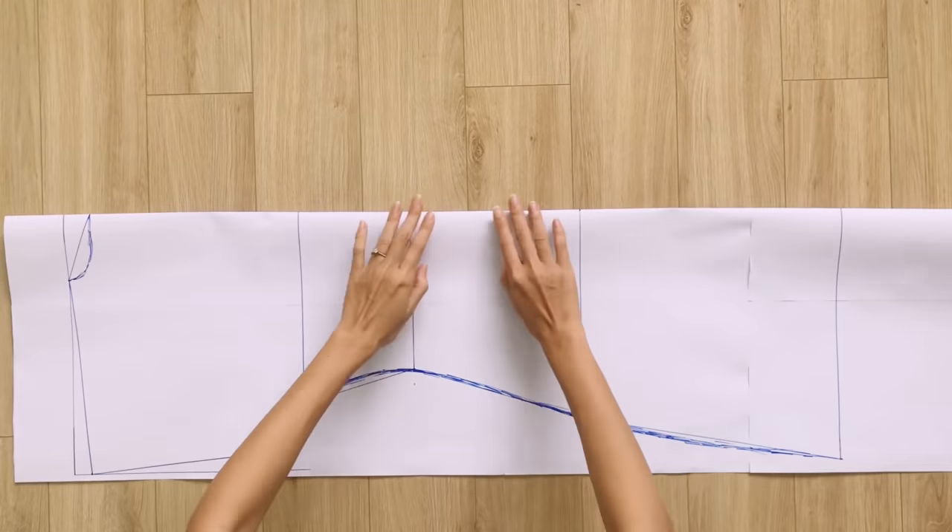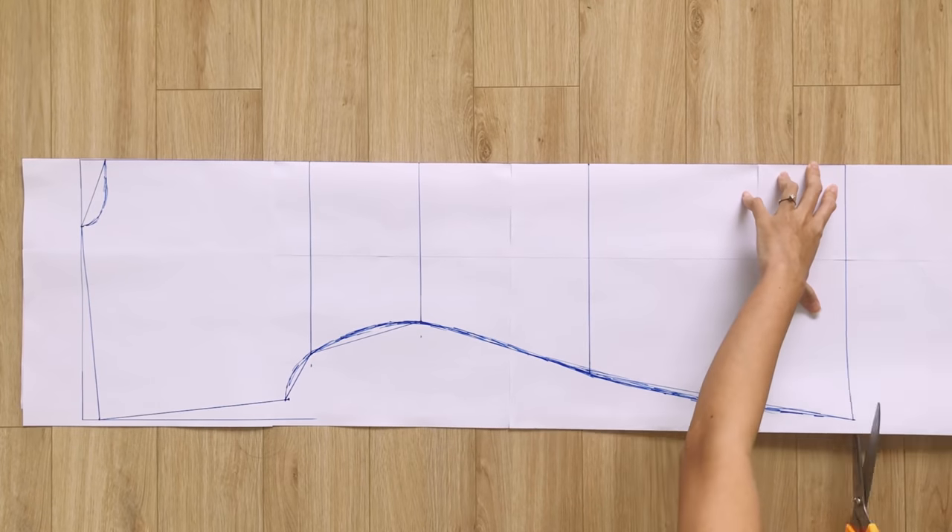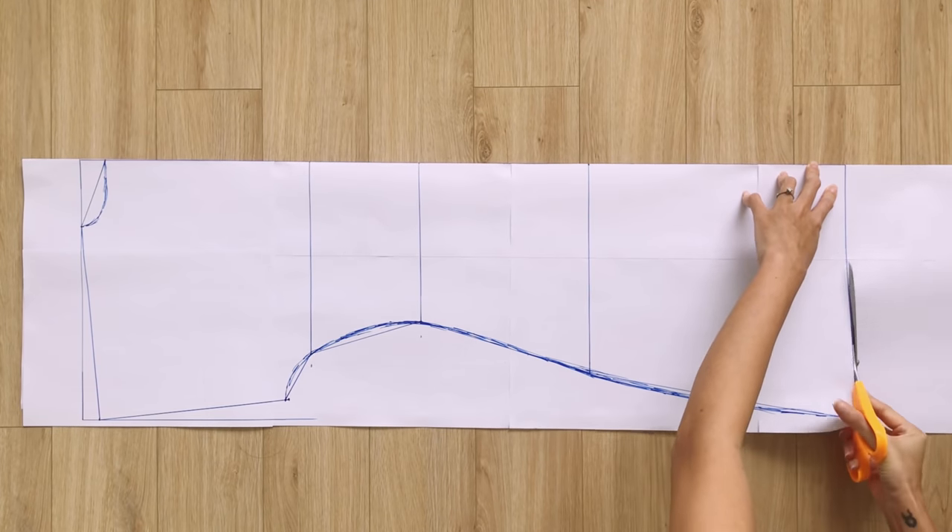Fold the paper at the horizontal line and cut along the drawing. You will have the back pattern of the dress.